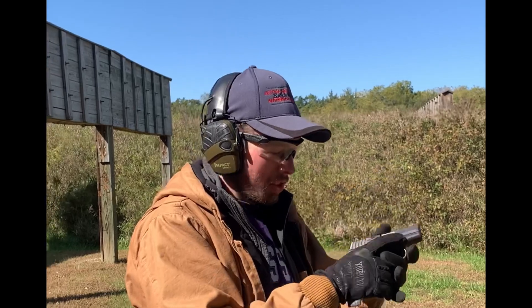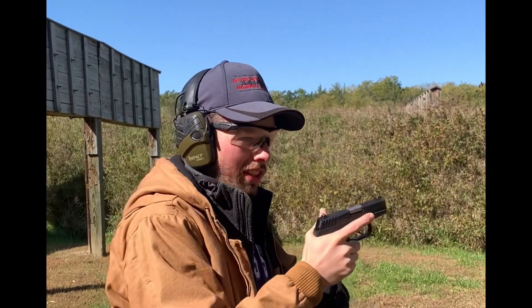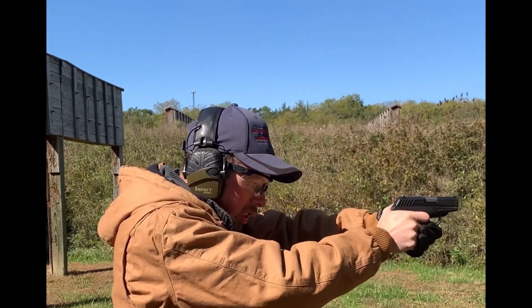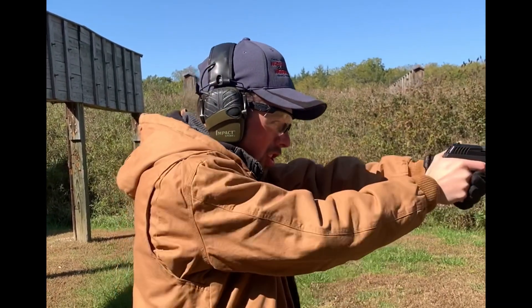Right off the bat, that trigger sucks. If you're wearing gloves, the reset — you have to let it all the way out, all the way up. With gloves on, that is kind of difficult to do.